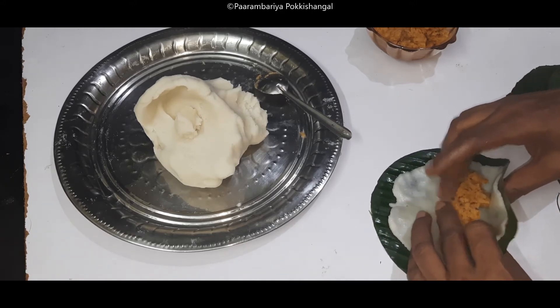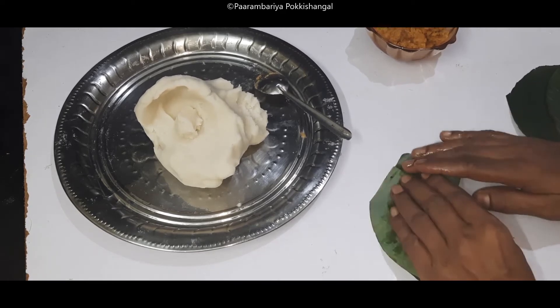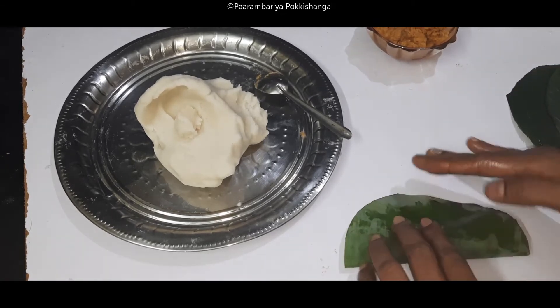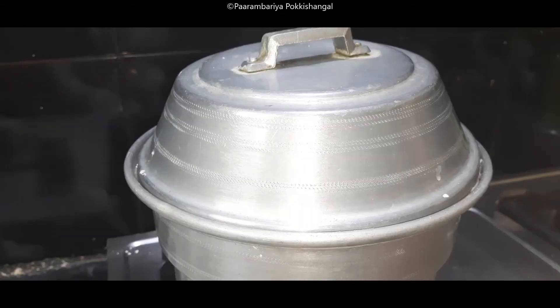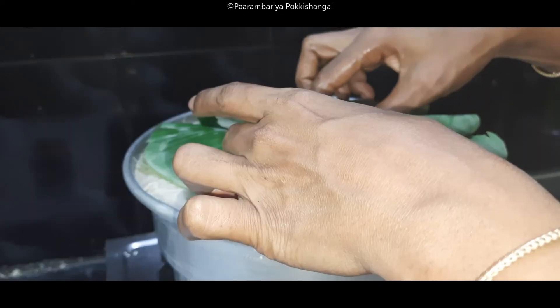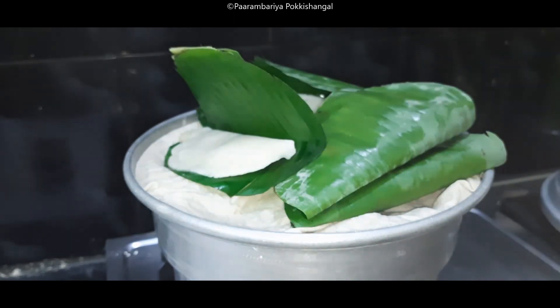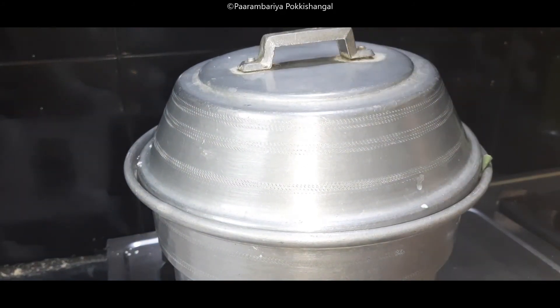Now fold the two pieces. When you press the 2 pieces, you will need to be in the middle of the pan. Now you will need to be in the pan. We will cook with a 2-4 minutes of water. Let's cook with a lot of water. If we cut it in 5 minutes, we will be able to cut it in 5 minutes.